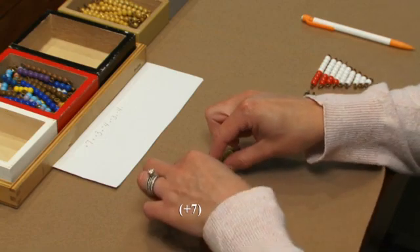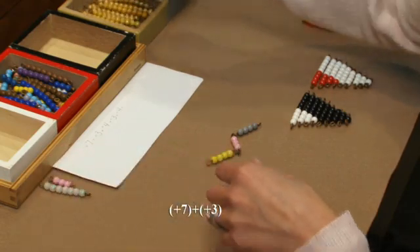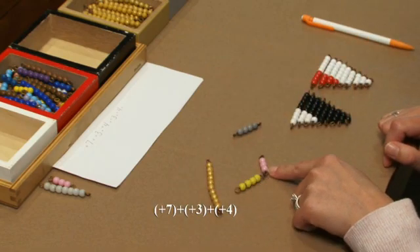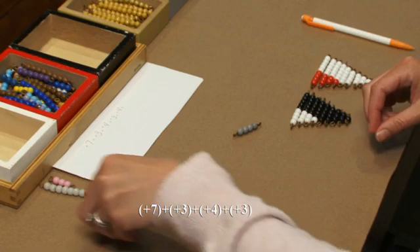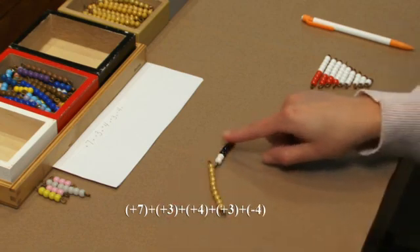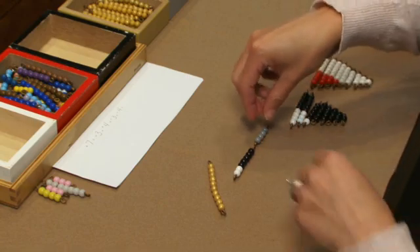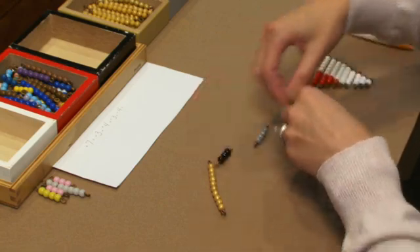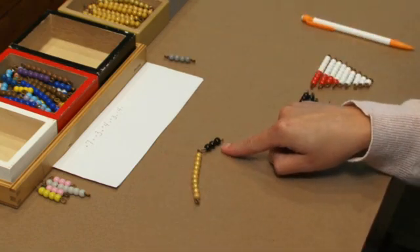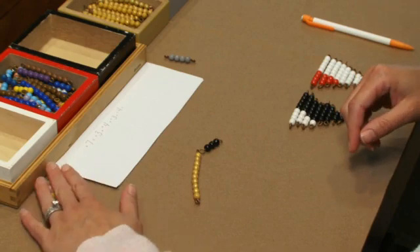We have positive seven plus positive three — that's ten. Then we have positive four plus positive three — that's seven. Then we have seven plus negative four, and that gives us three. So the students have thirteen left, and they can go ahead and check their work by adding.